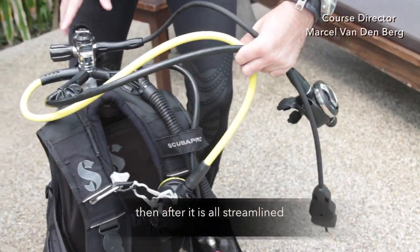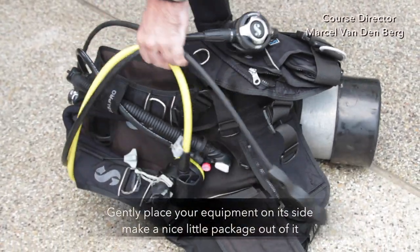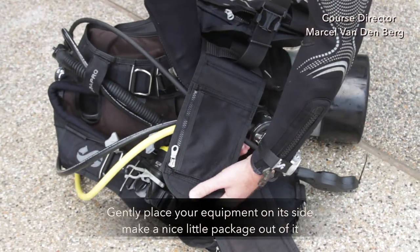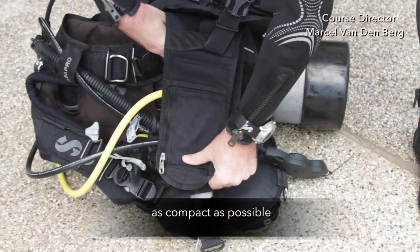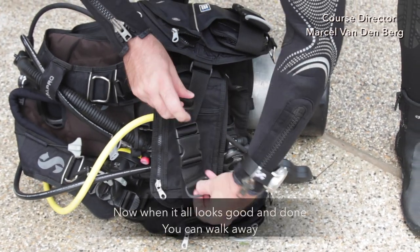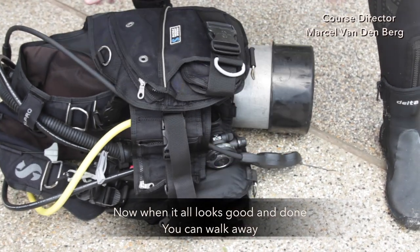After everything is good and streamlined, gently place your equipment on its side and make a nice compact little package out of it. Once it all looks good and done, you can walk away.